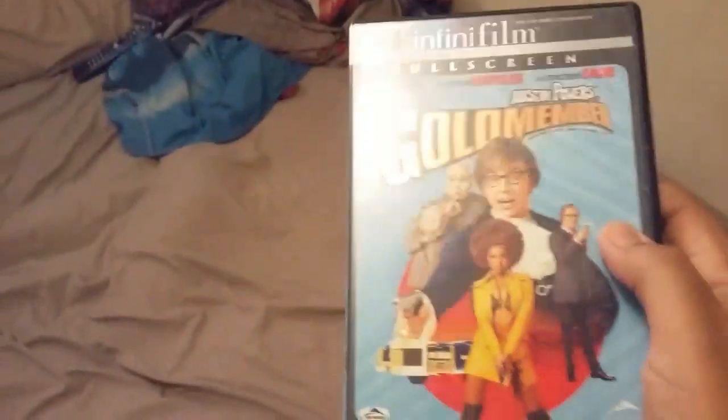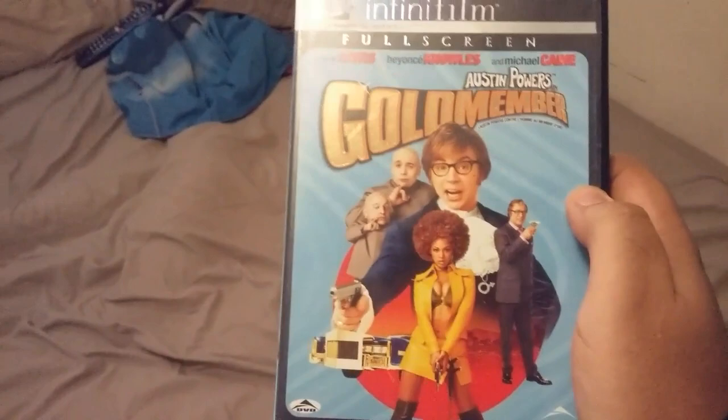Now, stay on this screen right here. For example, you get your favorite movie. In my case, it's going to be Austin Powers Goldmember. It can be any movie — a Blu-ray, a DVD, anything. Now, this is what you got to do. Stay on this screen. Pay attention. Stay on this screen right here and get your favorite movie.